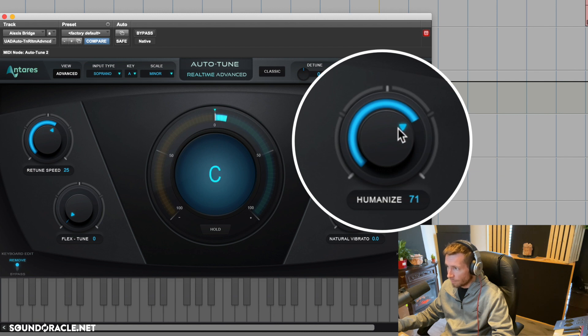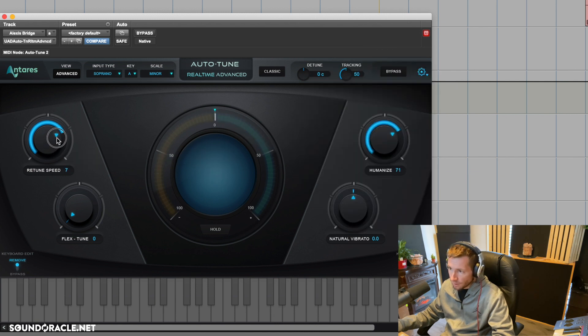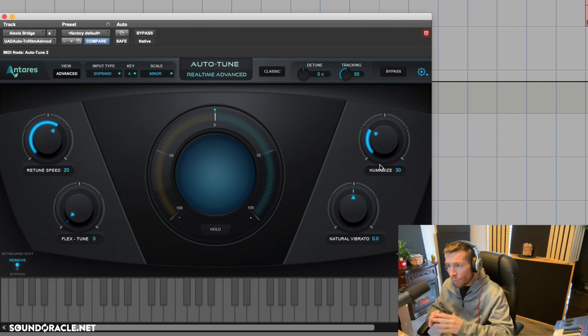Let's pull it back, then increase the retune speed to exaggerate it — you can hear how that sounds really computerized. But as we increase the Humanize knob, the 'e' in 'reality' isn't quite as tuned. For modern vocals, I like to set the retune speed somewhere between 20 and 30, and the Humanize somewhere between 20 and 30. That way we still get the modern effect but we're not overdoing it — we're letting somebody who can sing actually sound great while fitting the year 2021.